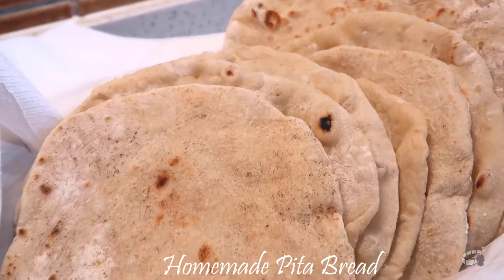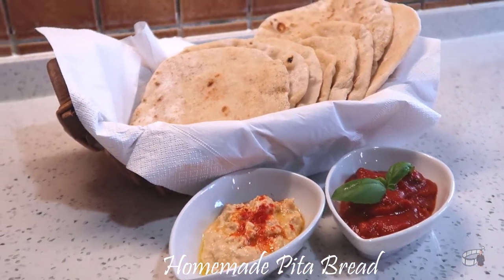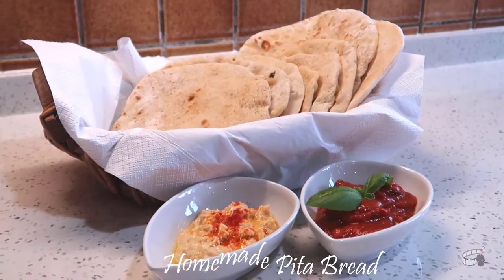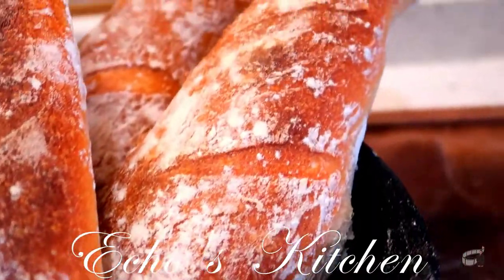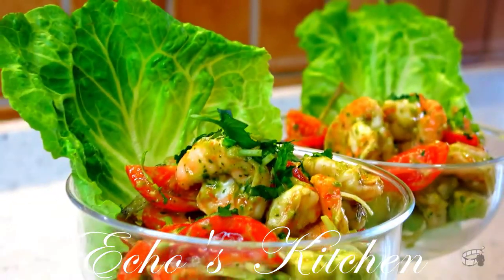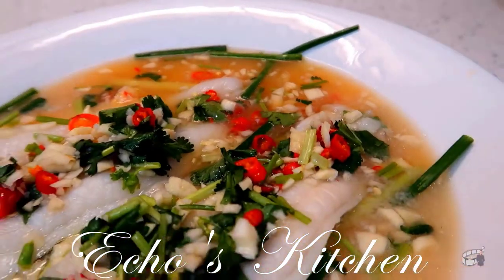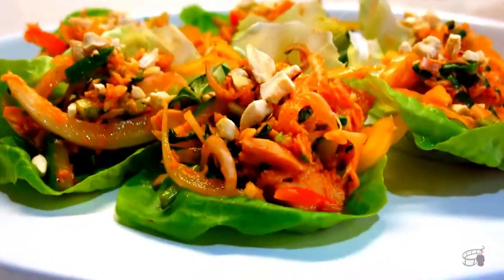With only 4 simple ingredients, this is the easiest and inexpensive flatbread you can make without an oven. So, let's get started! Good morning, I'm Echo and welcome to Lata's Kitchen!